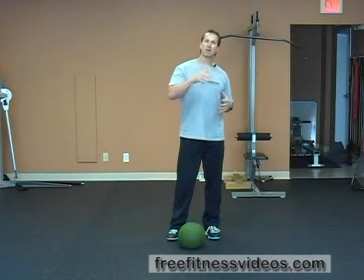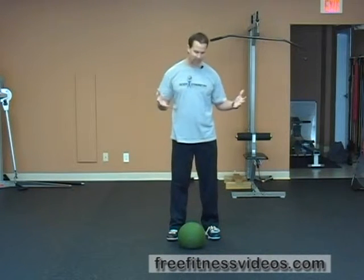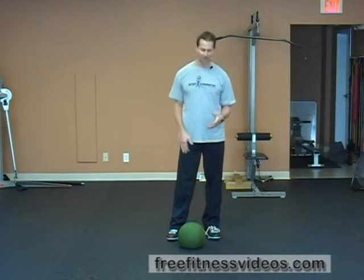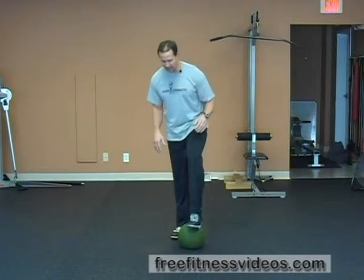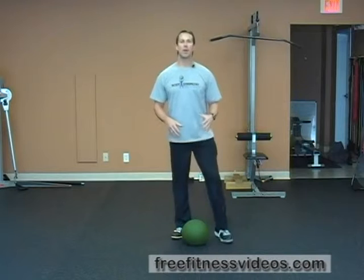Cleans typically — power cleans in general — you're going to use relatively low reps, anywhere between three and five, sometimes two, sometimes singles, but you're going to use a relatively heavy medicine ball.